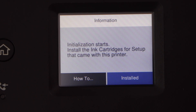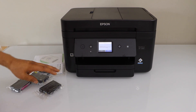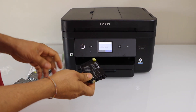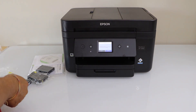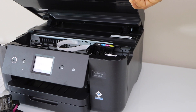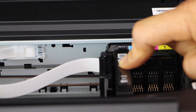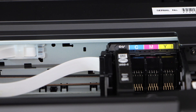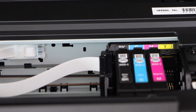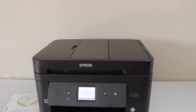The next step is to install the setup ink cartridges. There are 4 ink cartridges and the cartridge number is 202. Remove each ink cartridge from its plastic packaging and remove the yellow seal — do this for all four cartridges. Lift the ink chamber from the side, start with the black, place it in and press it down. You may hear a little click sound, which means it is installed properly.